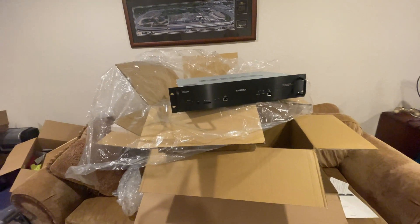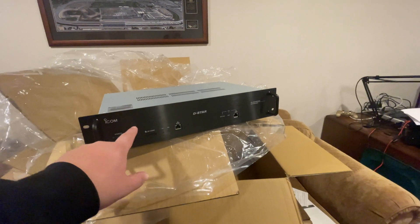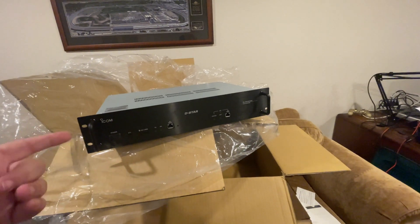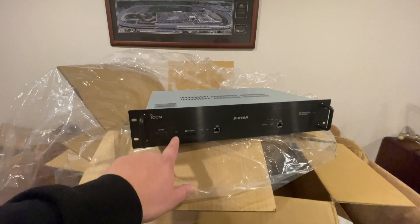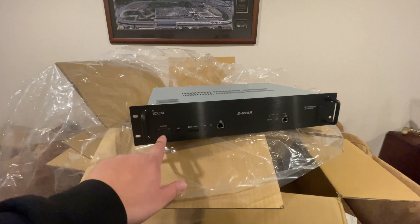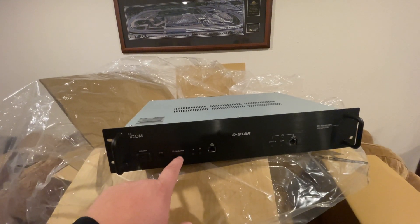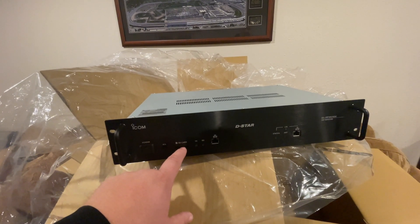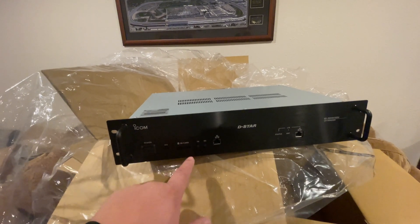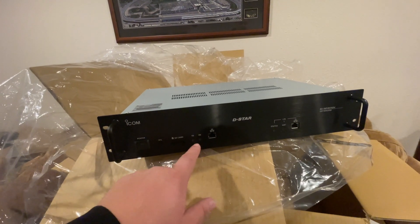So this entire repeater stack consists of just this unit, a power supply, and an internet connection. On the front we have our high-low power setting, our power button, and an SD card slot. That SD card can be used for your voice announce — like a good morning or repeater call sign. It will also do a CW repeater call sign announcement periodically.